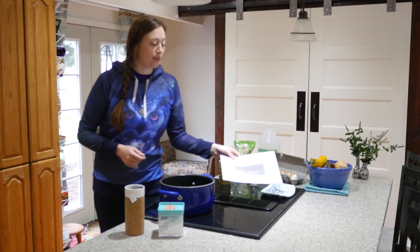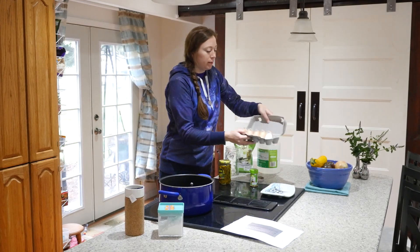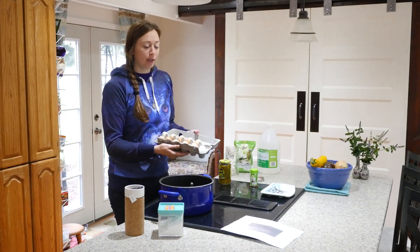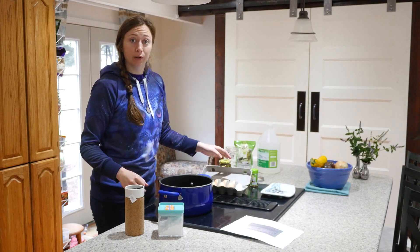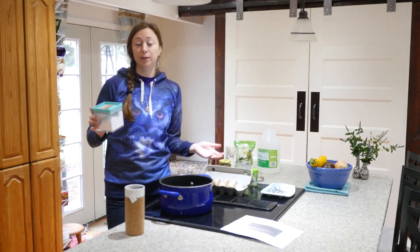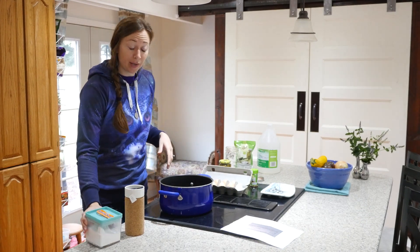The first step is boiling the eggs. I've got a pot here filled with water, and these are eggs from my backyard hens. They're pretty fresh but I've been saving this carton so it's about a week and a half old. Sometimes fresh eggs can be more difficult to peel when hard boiled, and a little trick is just adding some baking soda into the water when you're boiling.